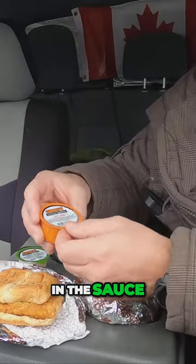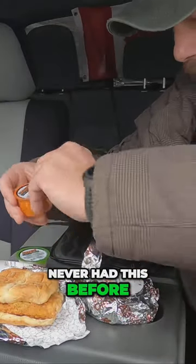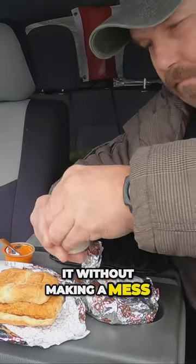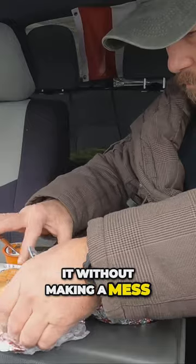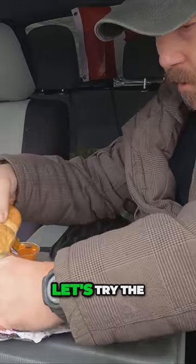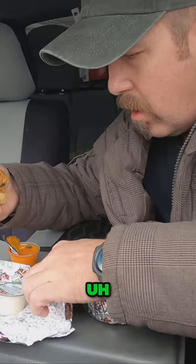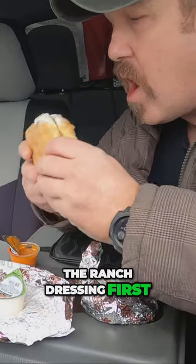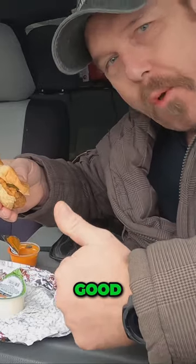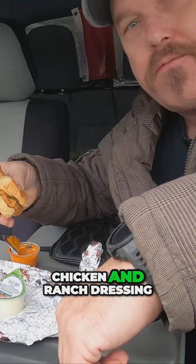Never had this before, see if I can do it without making a mess. Try the ranch dressing first. Mmm, chicken and ranch dressing always goes good.